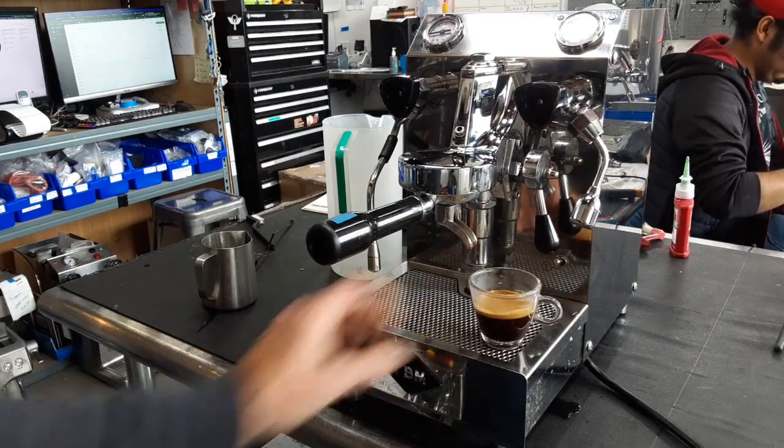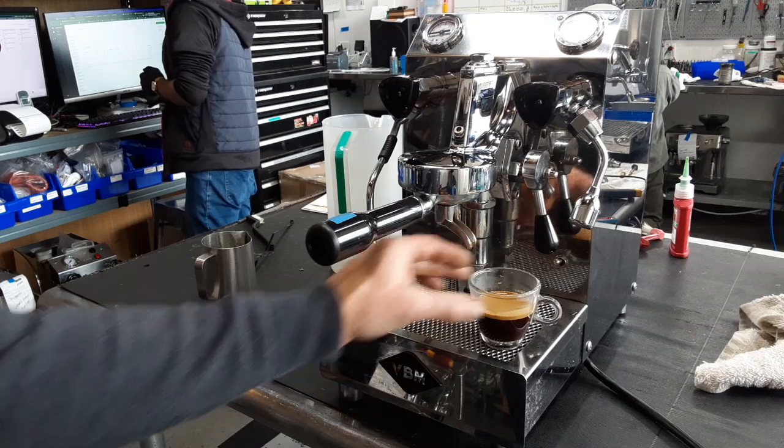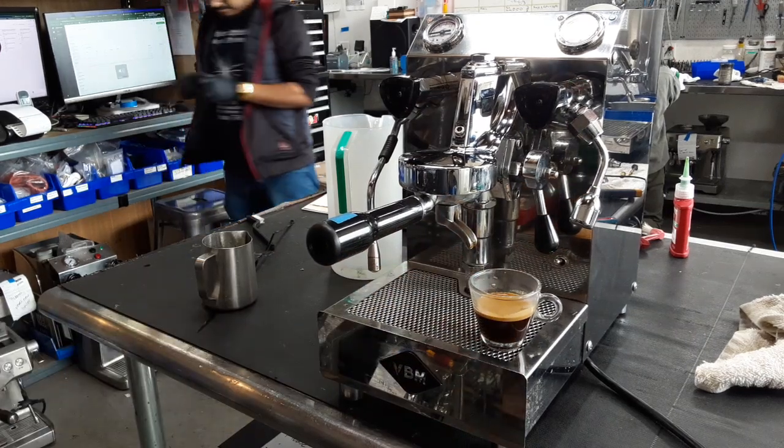Thank you very much for repairing with Cannon Coffee and Espresso Machines. Please like this video, and for more videos like this, please like and subscribe to our page. Thank you.